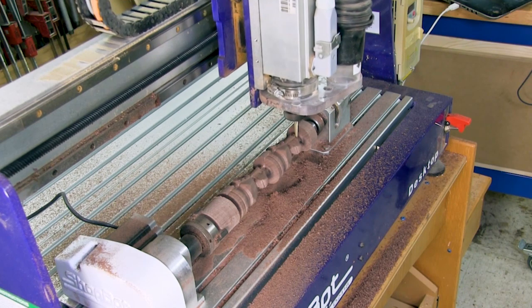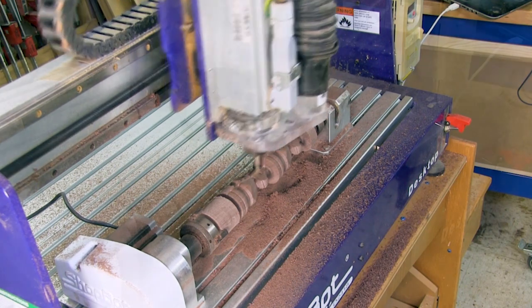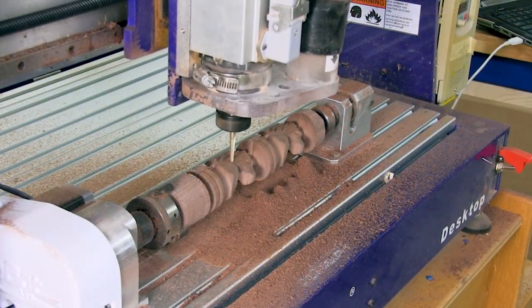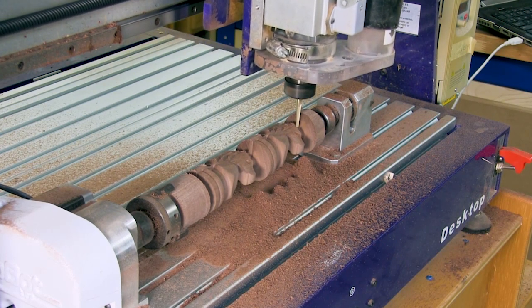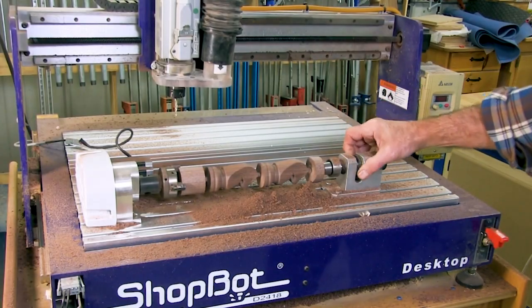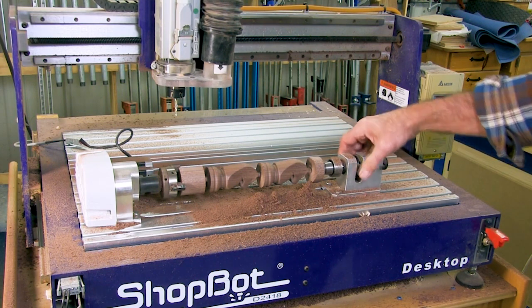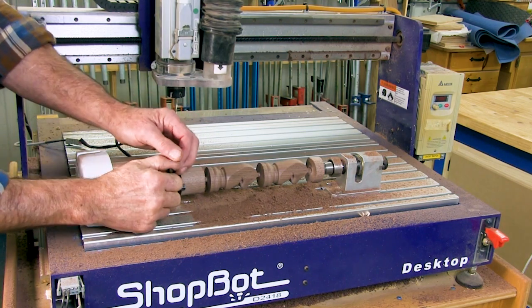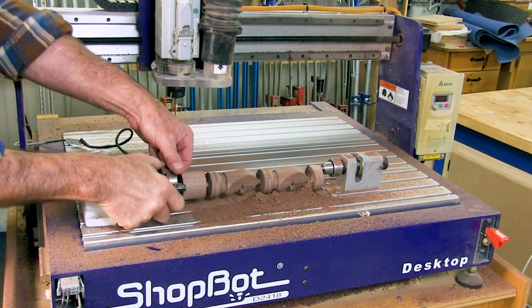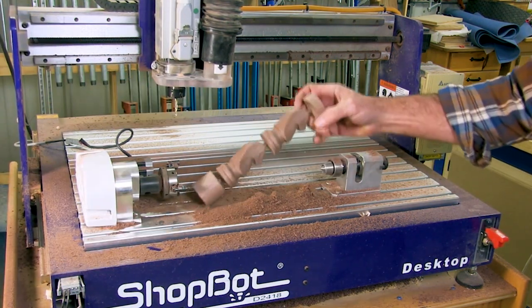As the carving is being created, you'll notice there's a little spigot that connects the horse's head to the base of the adjacent piece — that has to be there to keep the whole spindle intact. After the carving comes off the indexer, you'll just cut through that and sand off the waste. When the toolpath is complete, back off the tailstock and loosen the chuck, and your carving is ready to come off the indexer.